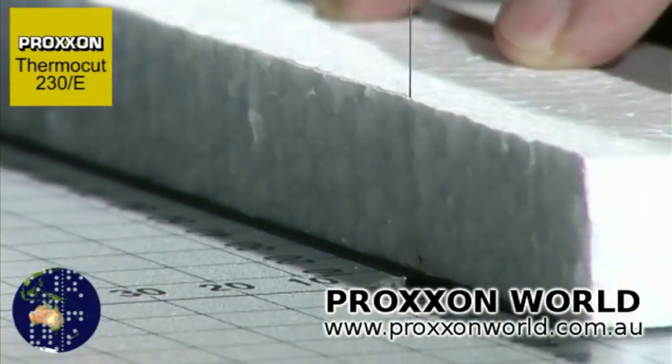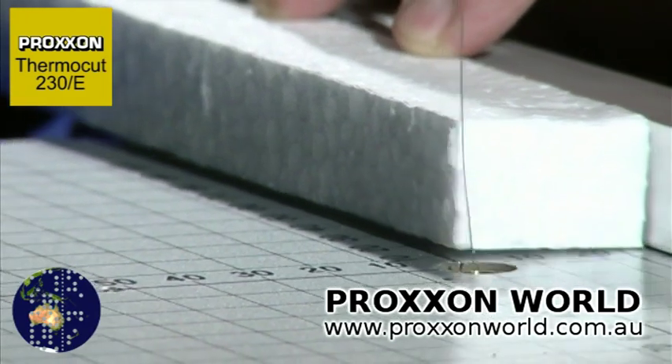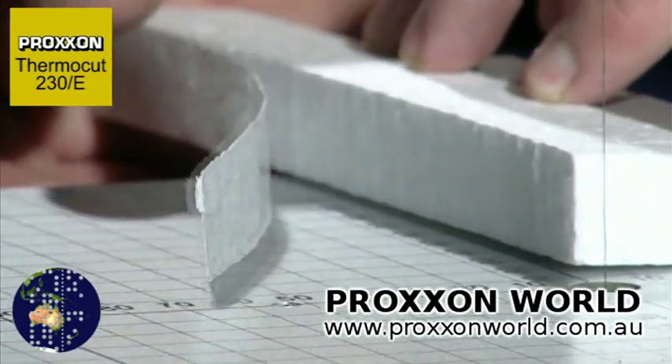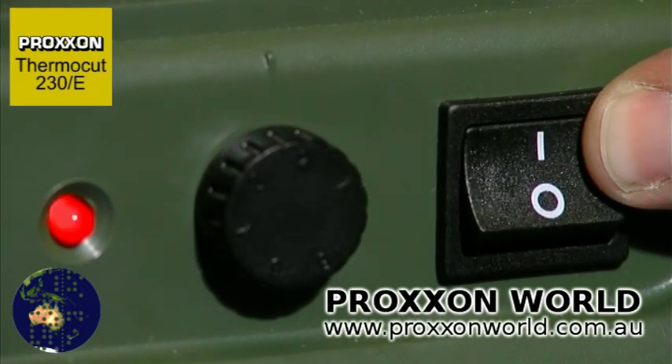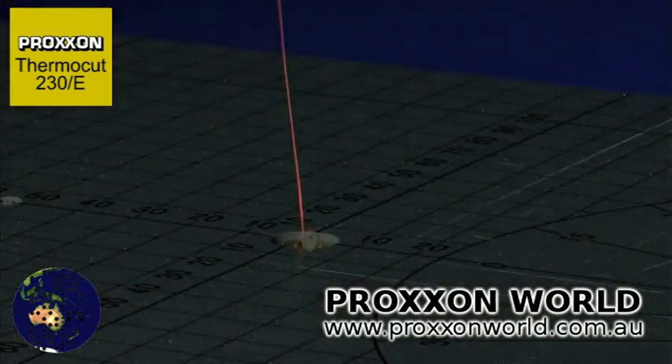Ultra-thin cuts can be achieved with ease. The LED on the front acts as an operating indicator, drawing attention to the hot cutting wire, which can be heated in less than a second to the continuously adjustable temperature.